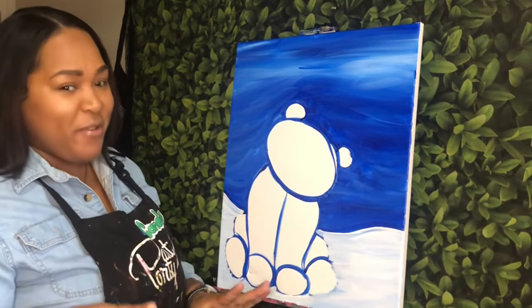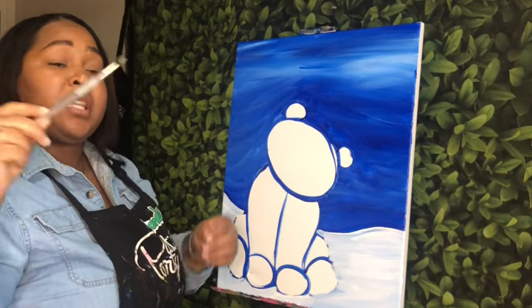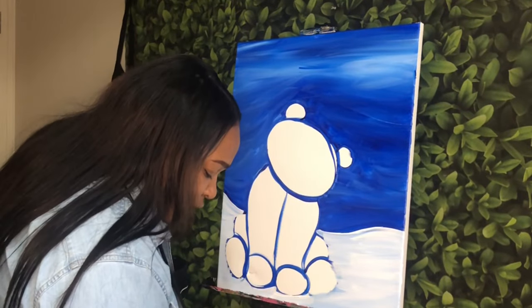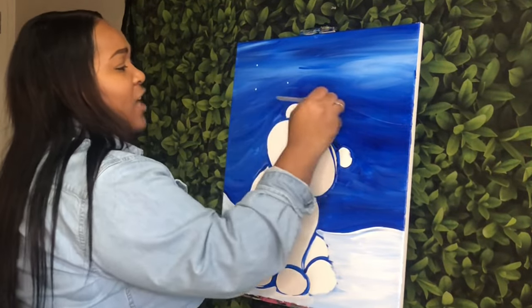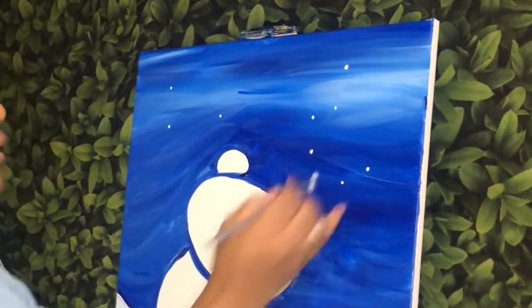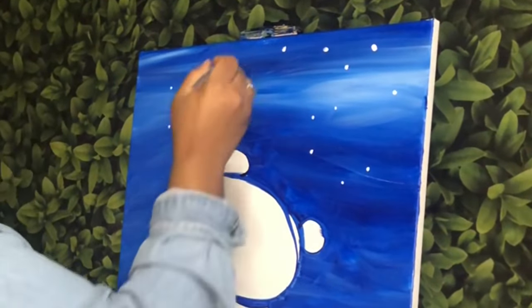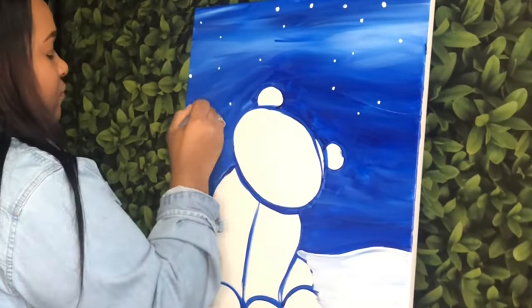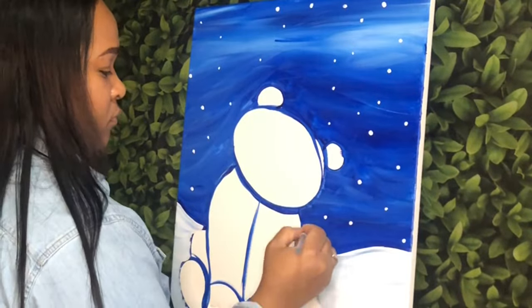I'm going to do two more things before I take a quick break. I'm going to take my smallest brush — one of your teeny tiny detail brushes — and use the front or back end with a little bit of white paint to add some snowflakes in the background. I'm just making little dots all around my background in the sky. They don't have to be the same size — you can make some bigger, some smaller.